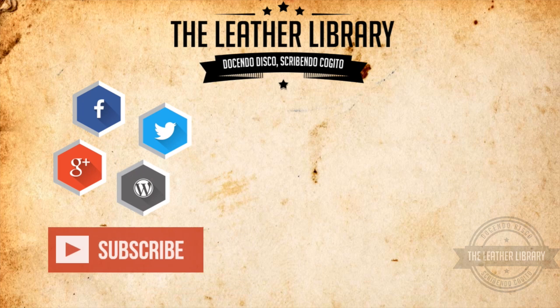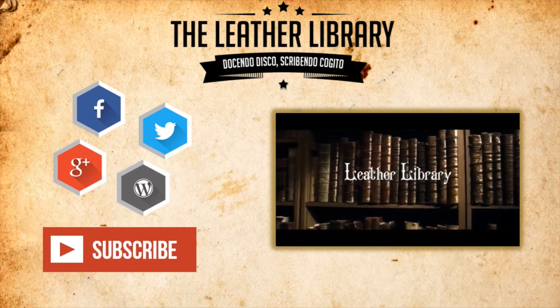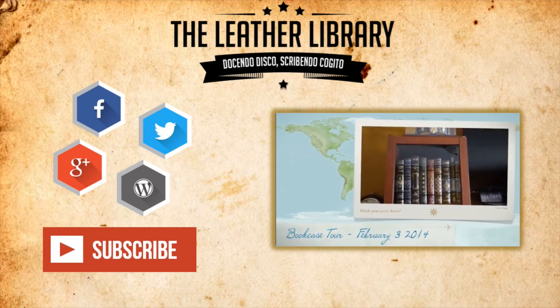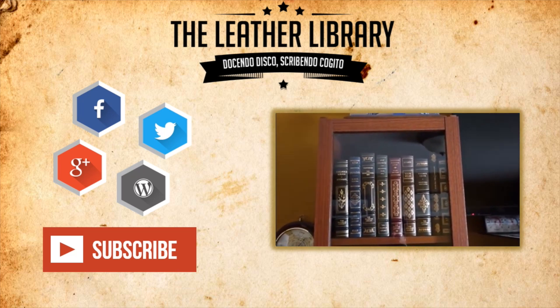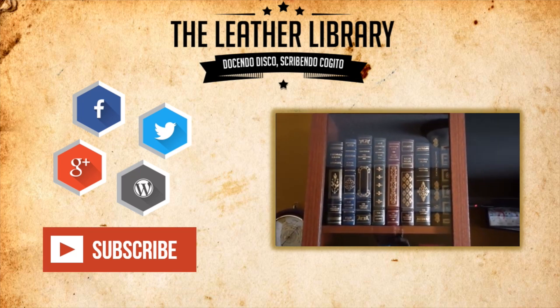To see more great content like this, don't forget to leave a thumbs up and a comment down below. Remember to subscribe to keep up to date with the Leather Library's newest videos. Also, please make sure you visit the Leather Library blog for more in-depth articles on philosophy, literature, and the finer things in life. As always, keep on reading.